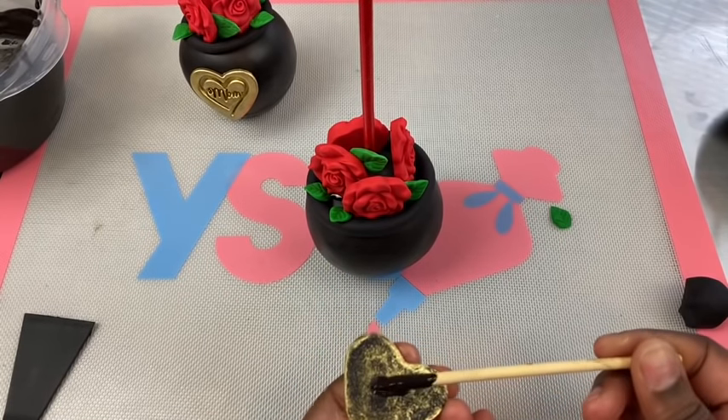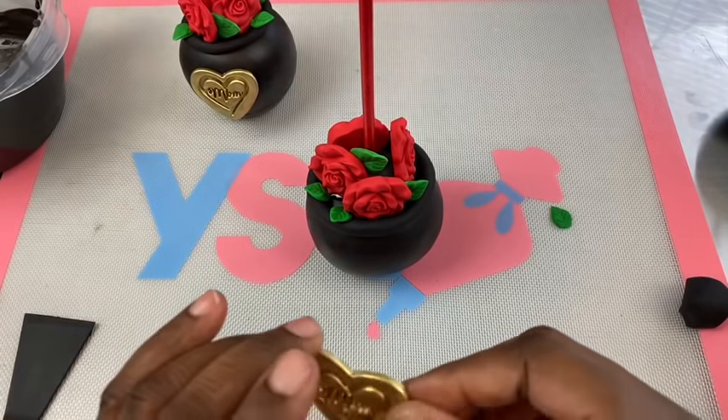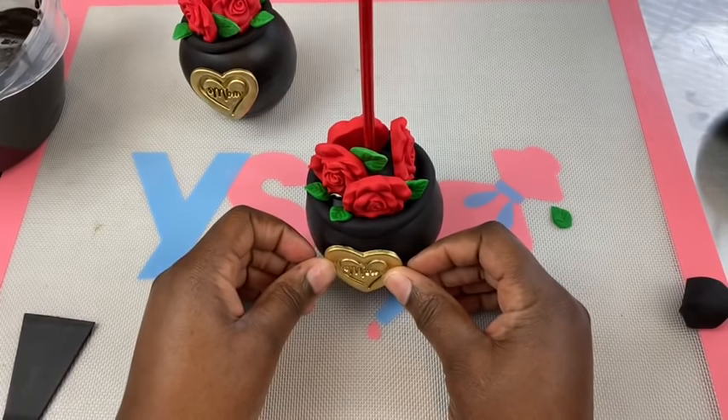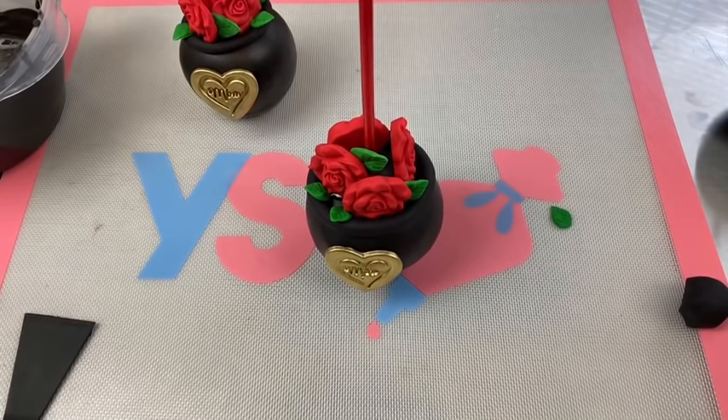Now I'm going to take my heart piece, add a small amount of chocolate to the back, and then apply it to the front of your apple. You want to hold it for a few minutes so that it doesn't slide down and get away from you. Once you hold it and it's stuck on there, you're good to go and you're all set.